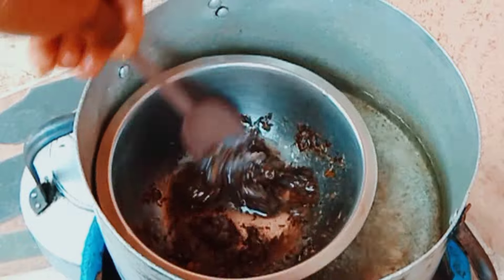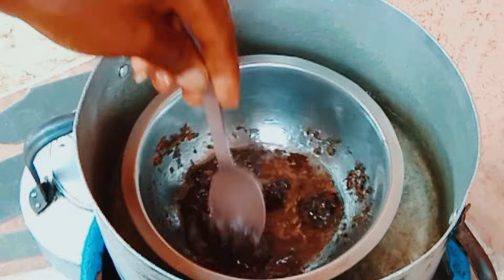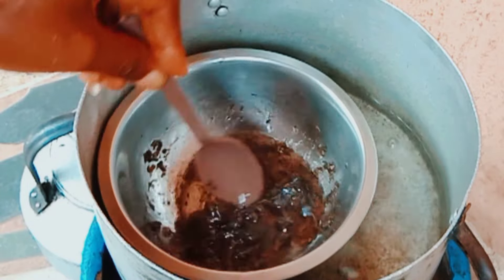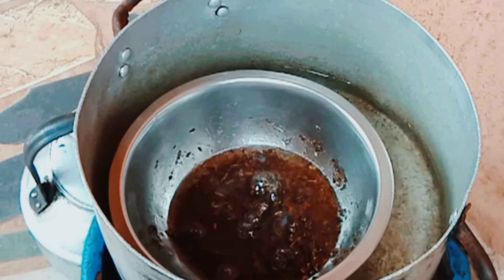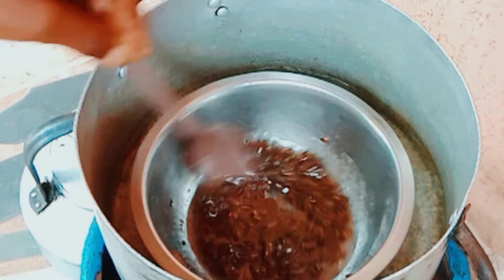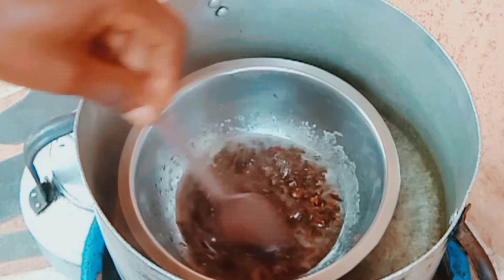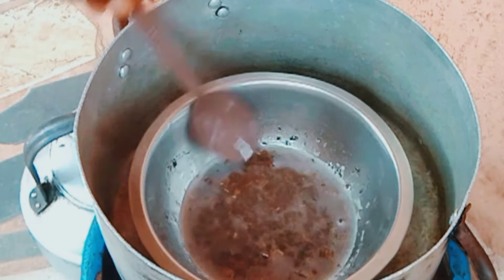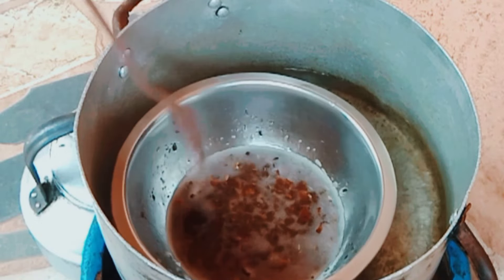We are using the double boiling method because this way you get to reserve a lot of the nutrients in your herbs or any ingredient you're using. I'll use the spoon to stir it around so that it melts down properly and helps the nutrients infuse into the Vaseline. I'll keep stirring at intervals until it is all melted down. The Vaseline has completely melted and is now in oil form, but I will keep stirring for a few more minutes. You can leave this on the heat for 10 to 15 minutes so that your nutrients infuse properly.